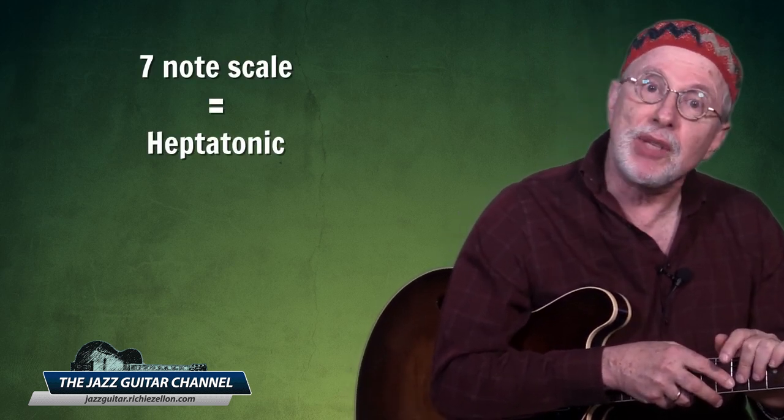Some of you are wondering what on earth is a hexatonic scale? Well, being guitar players you're all familiar with pentatonic scales, which consist of five notes. A hexatonic scale simply consists of six notes. And while we're on the subject, a seven-note scale is known as a heptatonic.